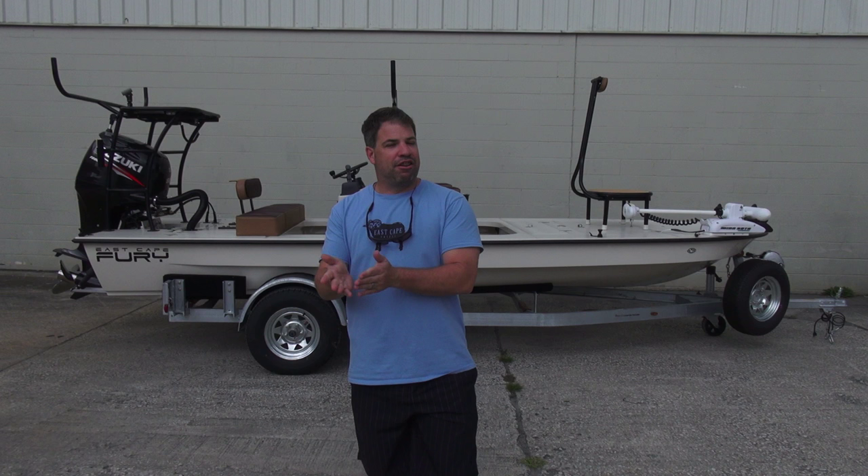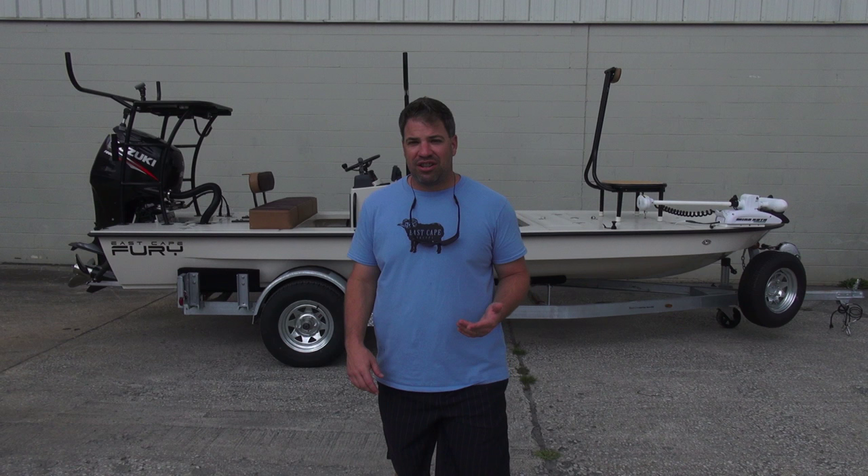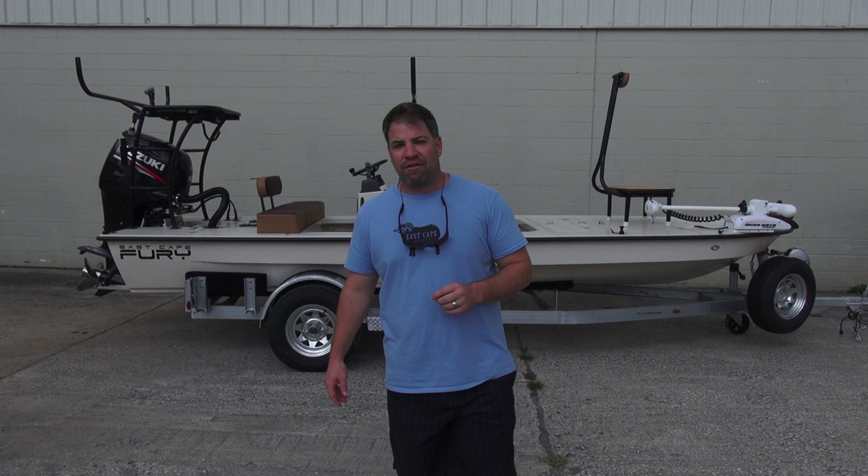Hey guys, what's going on? It's Kevin. East Cape Skiffs behind me. I don't even know how to explain it. I'm just going to call it a Gucci Fury King Ranch decked out, pimped out, truly custom.